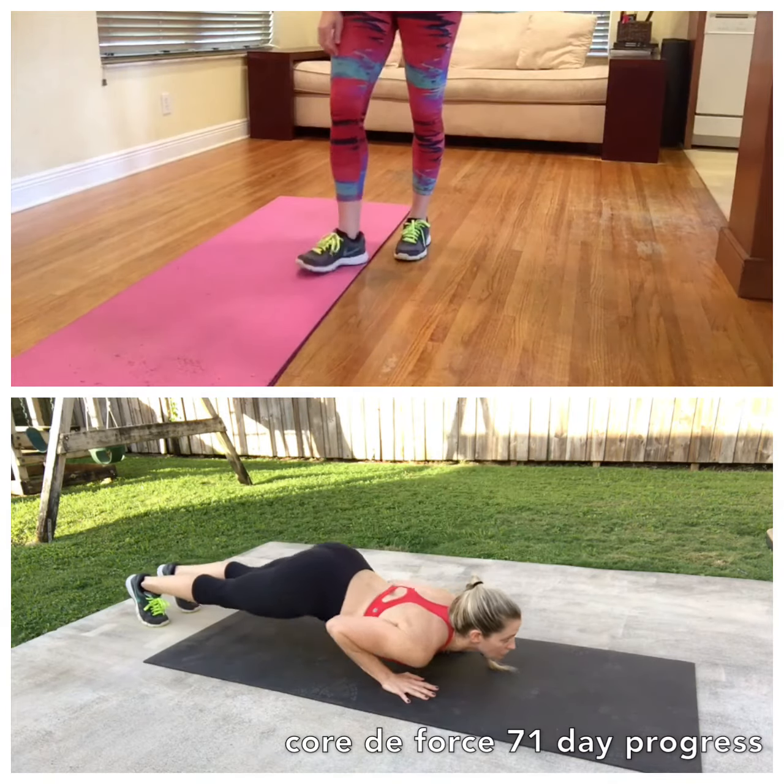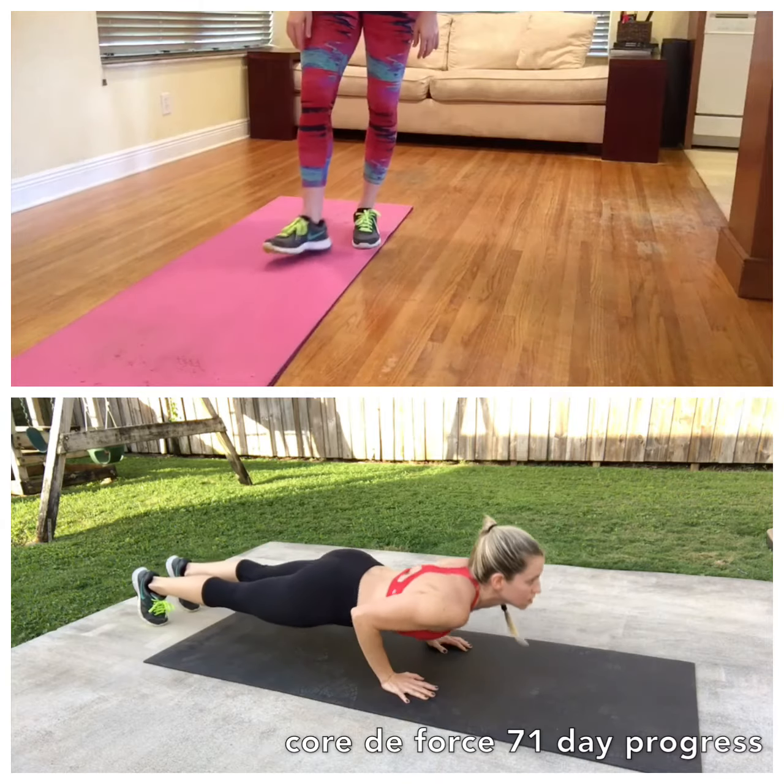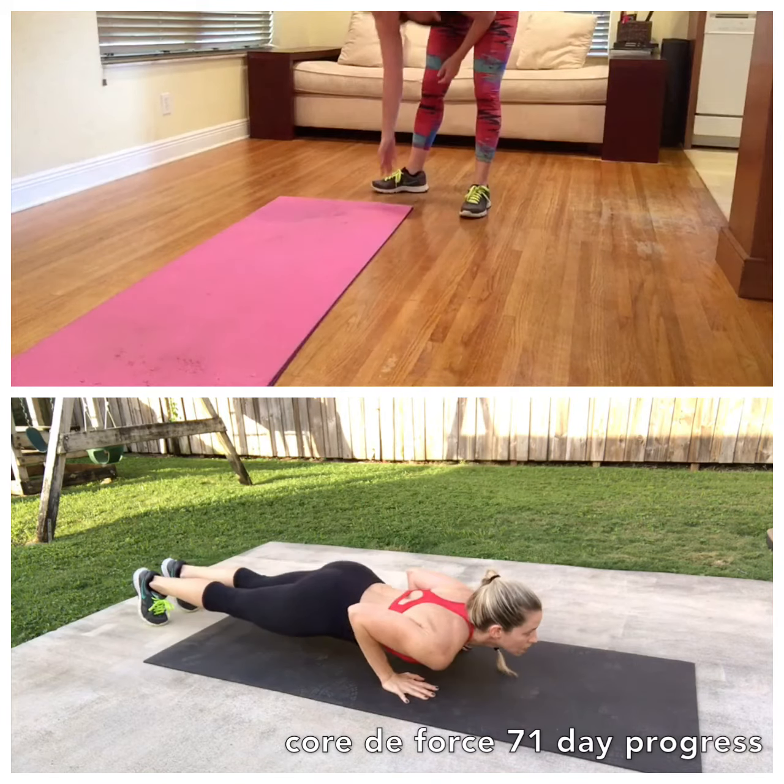Two, three, four. Everybody down. Get set for this. This is challenging. We got this though. Three, two, one.